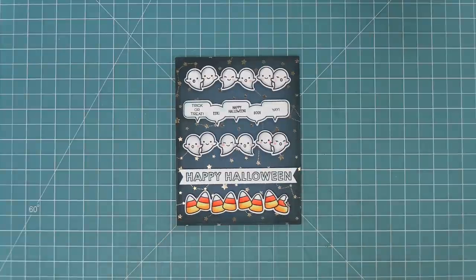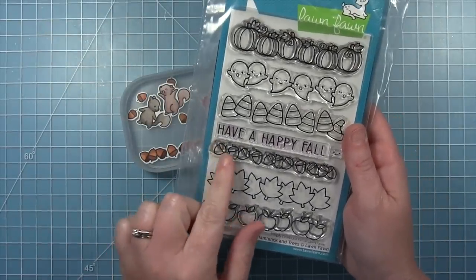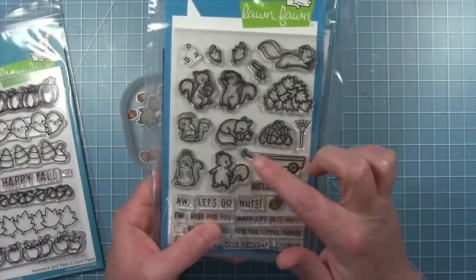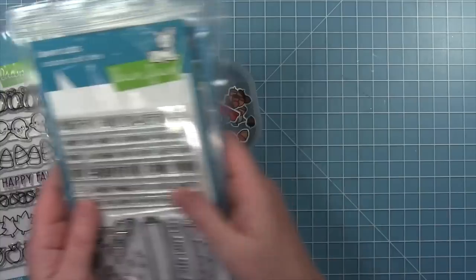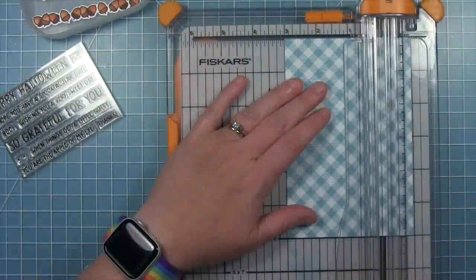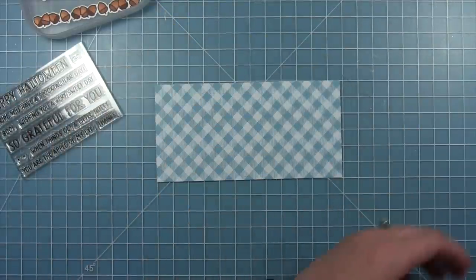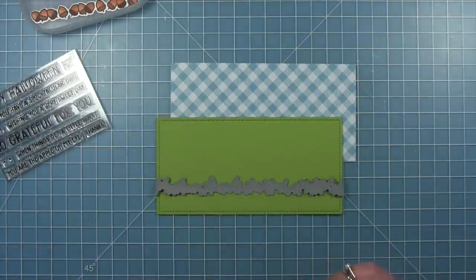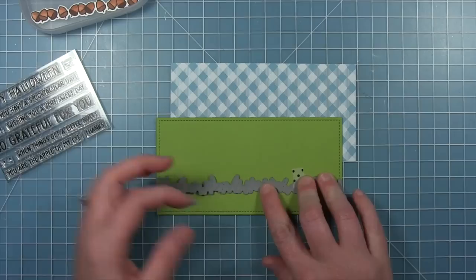Next up Shari is going to share two super cute ideas with the set with more of a fall theme. Today I'm making a mini slimline card using the acorns from the Simply Celebrate Fall stamp set, also pairing that up with some squirrels and images from Let's Go Nuts — I'll use the wagon and that pile of nuts — and then the coordinating sentiment in the Simply Fall Sentiments set. I've already colored and cut out my images, and I have a piece of blue Gotta Have Gingham paper cut to three inches by six inches for the size of my mini slimline.